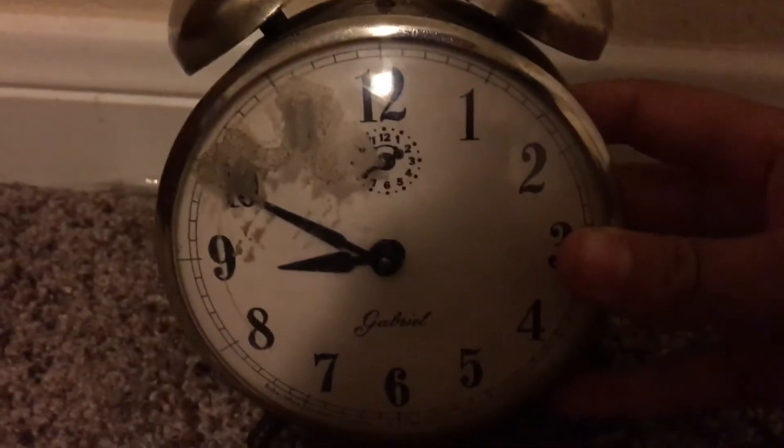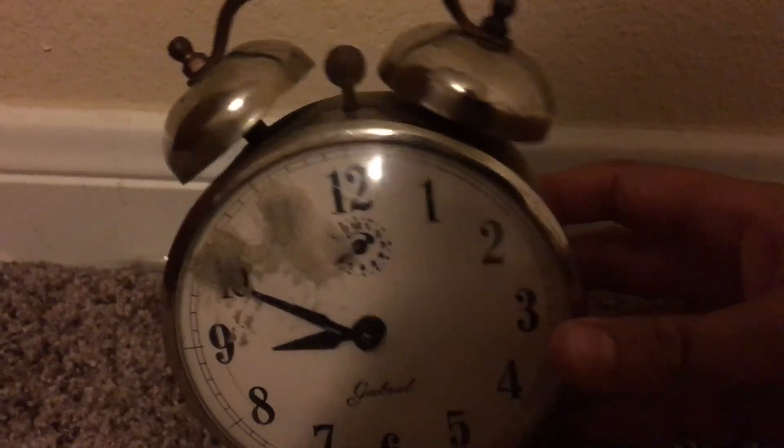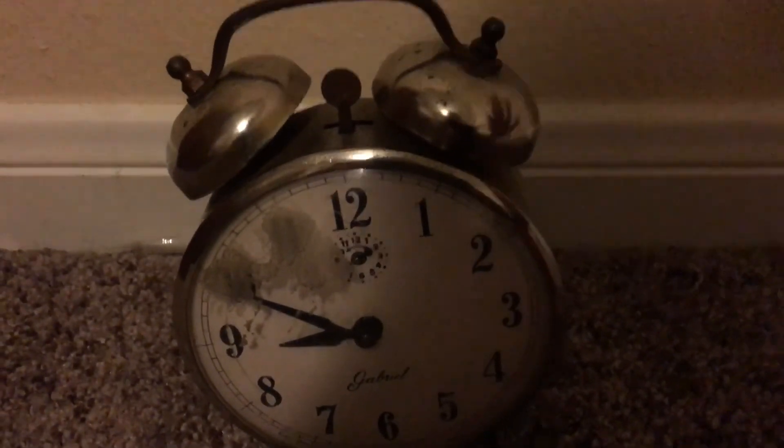Anyways, this clock is in very good shape. It ticks, it's very loud, and it's kind of annoying, but it's a good clock. I hope you enjoyed the video and I'll see you in the next one. Peace.